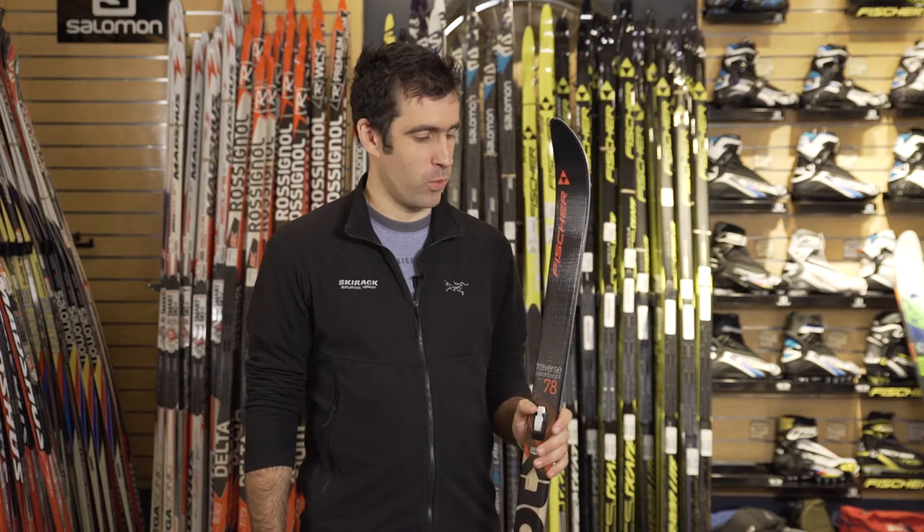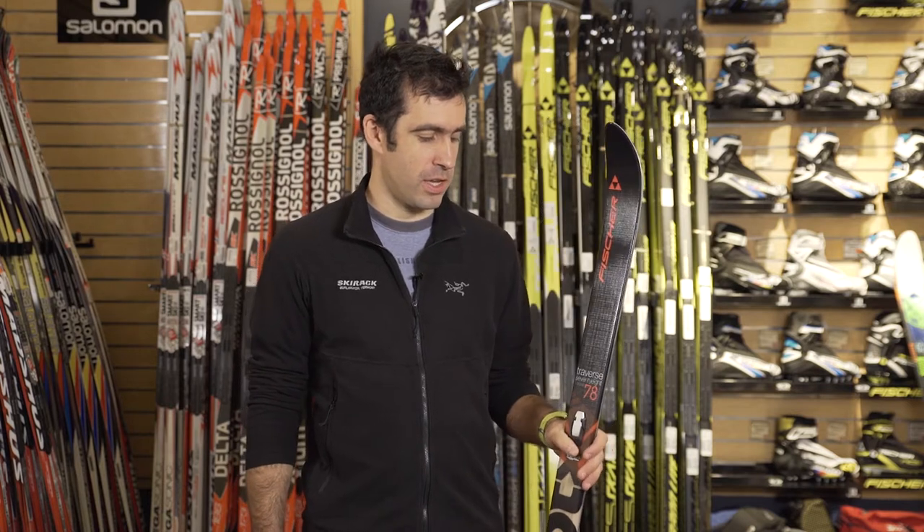Hey guys, this is Jake at The Ski Wreck and we are looking at the 2017 Fischer Traverse 78 Backcountry Ski.